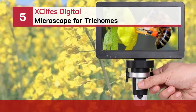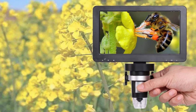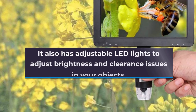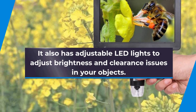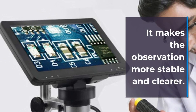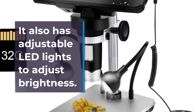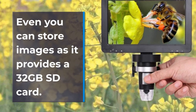Number 5: Xcliff's Digital Microscope for Trichomes. It has adjustable LED lights to adjust brightness and clearance issues in your objects. It helps assure fine details and clarity, making observation more stable and clearer. You can connect it with the help of a USB cord. You can also store images as it provides a 32GB SD card.